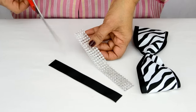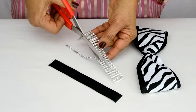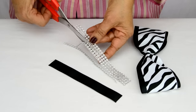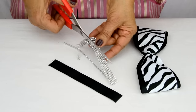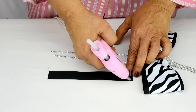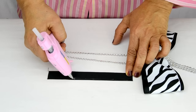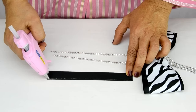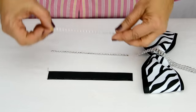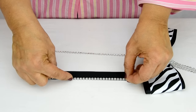Next, we cut 2 lines of jewel ribbon as shown, and place 2 lines of hot glue on each edge of a bit of solid black grosgrain ribbon. We then press the lines of jewels into each edge, letting them set in place.